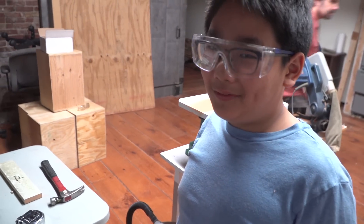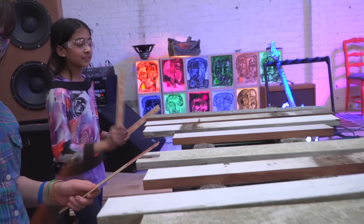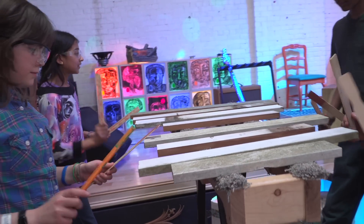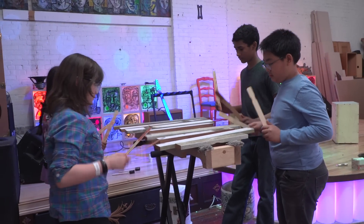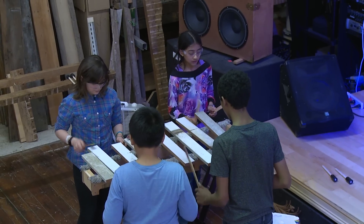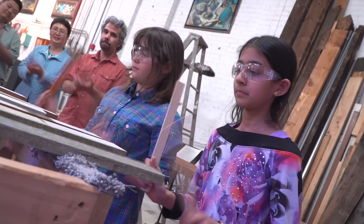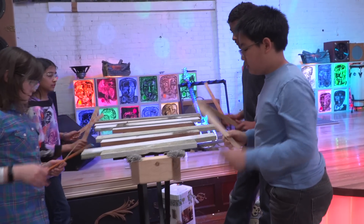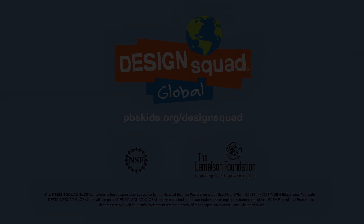I think we need to have a little bit of a jam session now. Let's go!